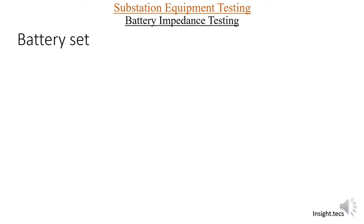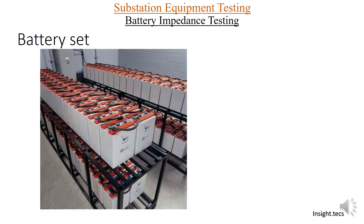First of all, let us understand what a battery set in a substation is. Battery sets are used for DC supply in the substation, and DC supply is the heart of any substation. So it is very important that the battery set in a substation is healthy, and to check its healthiness, battery impedance testing is very important.